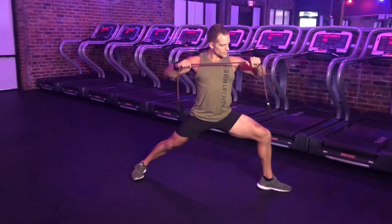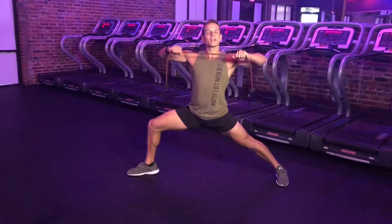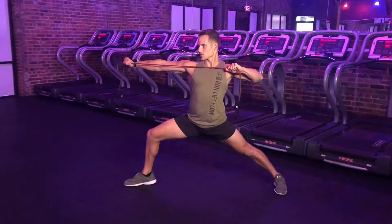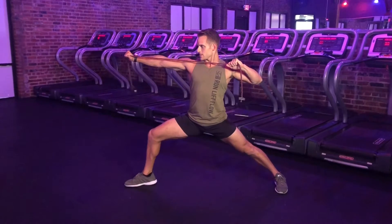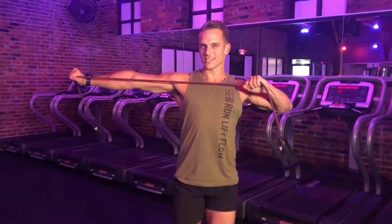Pulling back in — all repetitions on that side, then I find my Warrior II on the opposite side. Same idea: elbows are nice and high, working on that press out towards my lead leg. We can also take that Warrior II position out completely, just coming to a standing position, working the triceps just like so. You do all repetitions on one side or alternate sides. And that is our Warrior II press out.